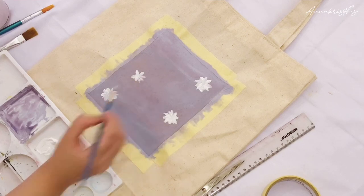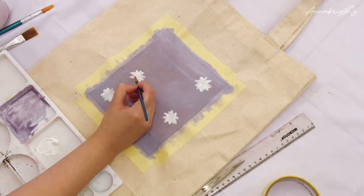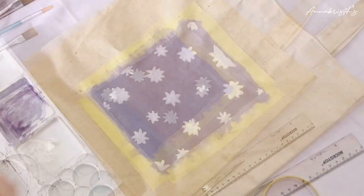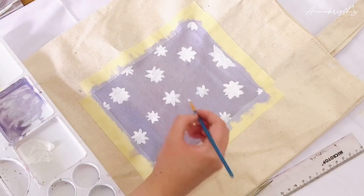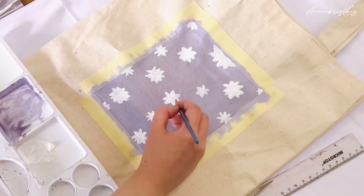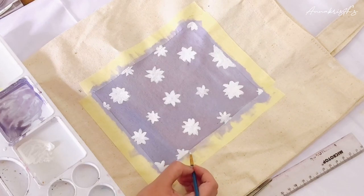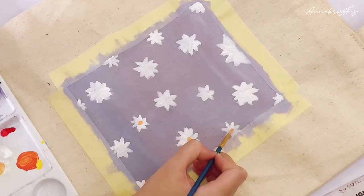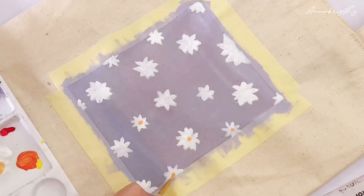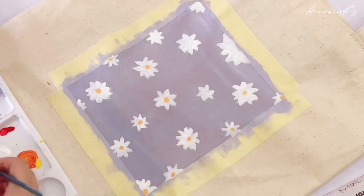I will add a lot of daisy flowers randomly, like a spread of daisies across the canvas. Once you finish painting the daisy flowers, let them dry first, then you can add a slightly orange or yellow color for the flower centers.